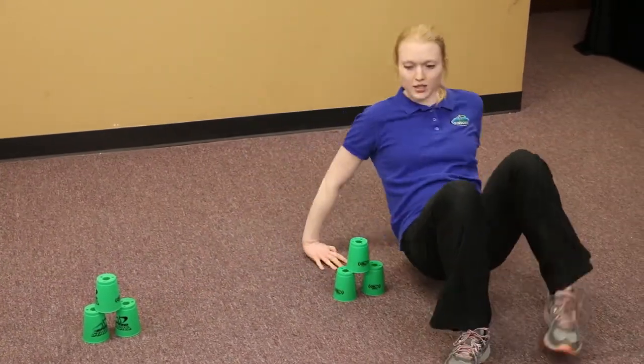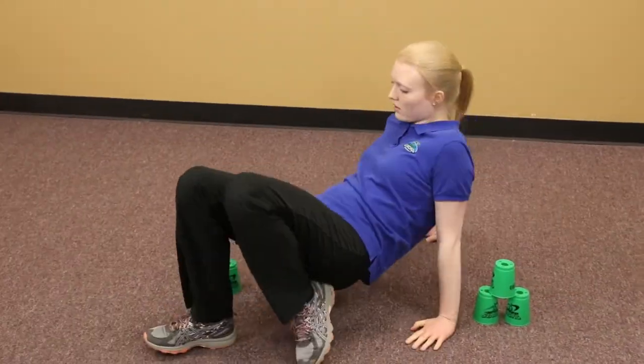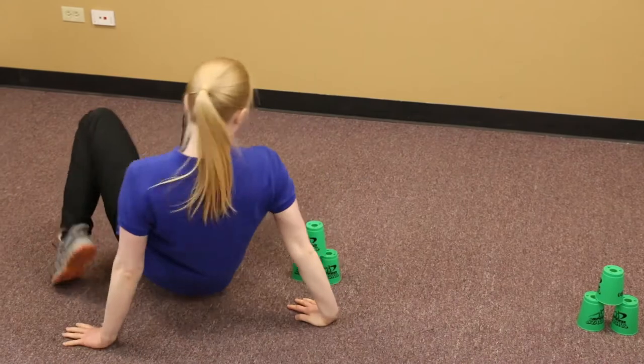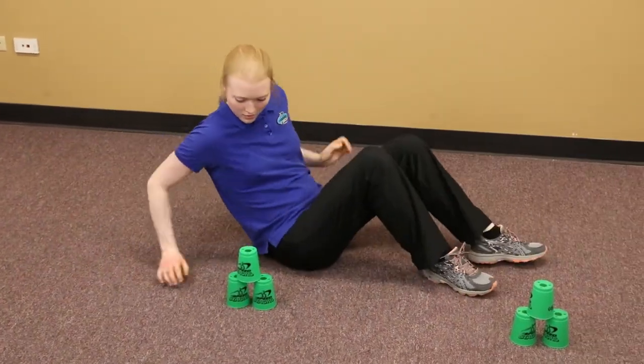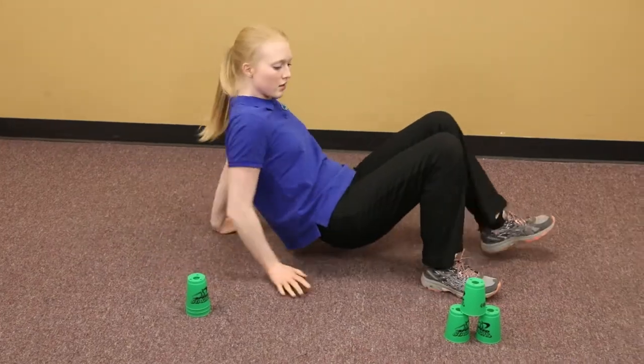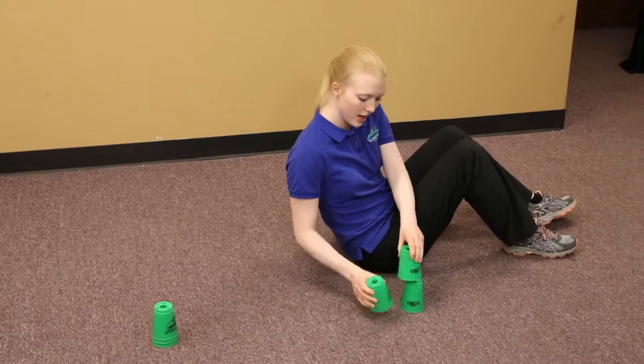Now I'm going to crab walk back to the beginning. I'm just going to weave between the cups, and when I get back to the beginning I'm going to down stack. Down stack with two hands, two hands, two hands down stack.